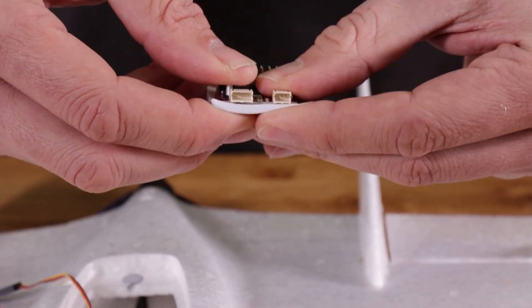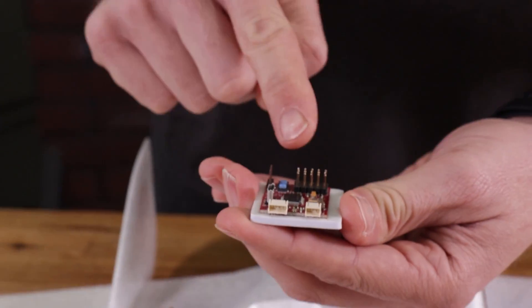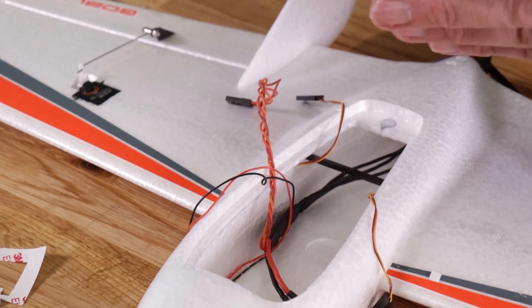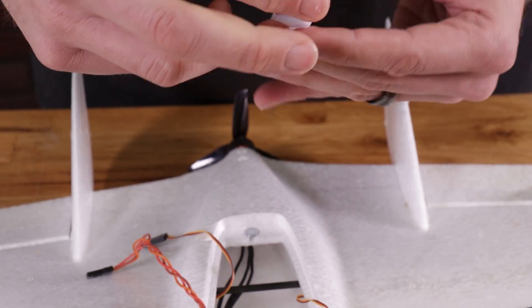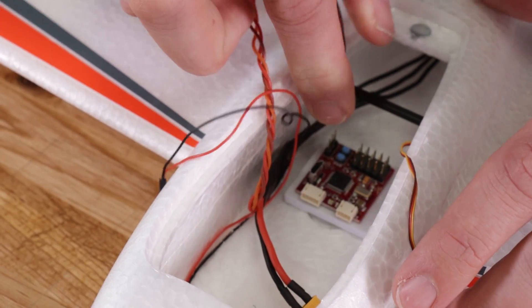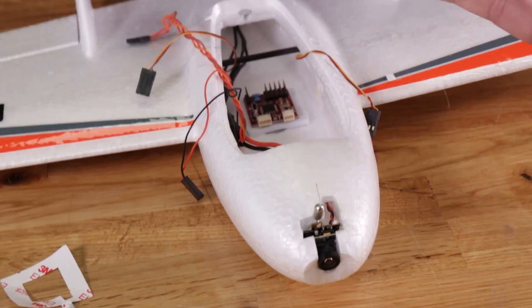Make sure you take your time and get good adhesion for your board. It's really important that we mount our board in the proper orientation — our servo ports are on the back and our actual receiver ports are on the front. We're going to want to mount it with the receiver ports pointing towards the front of the nose. I like to try to get this right by the center of gravity. With the Nano Goblin it fits in beautifully, mounted right perfectly square.